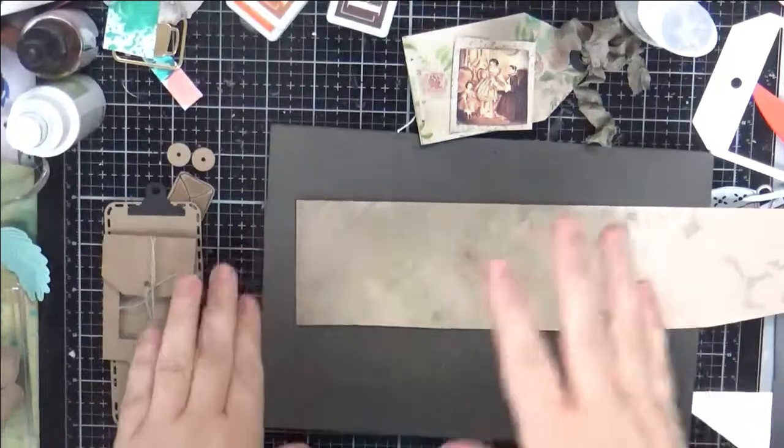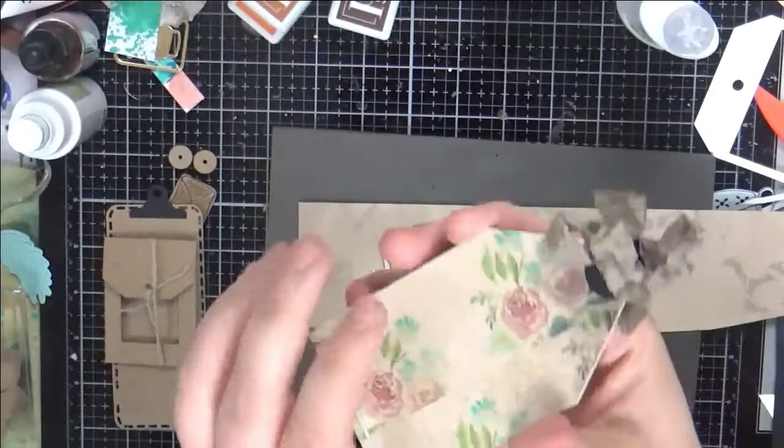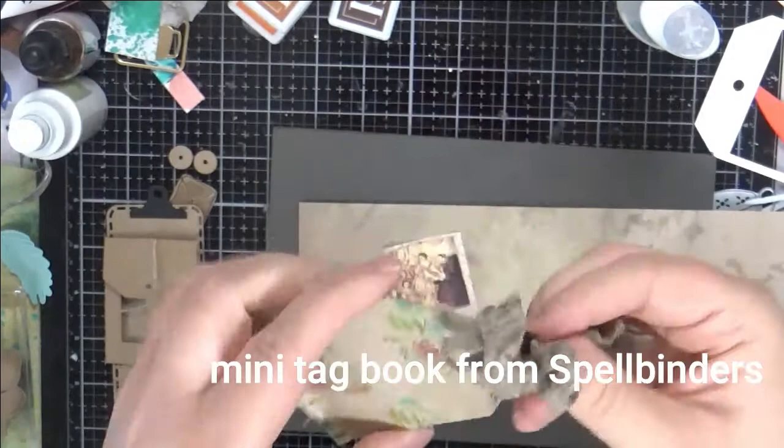Hey everybody, welcome to my channel. Thanks for joining me today. I was digging through my stash and found this die that cuts this out from Spellbinders. It is the Tami Tudorou Tag Flip and it makes this really cute little tag shape.